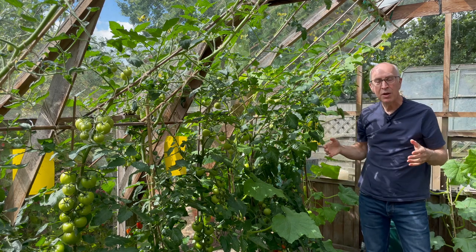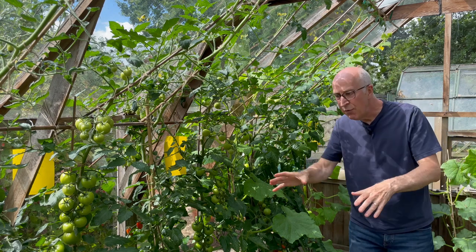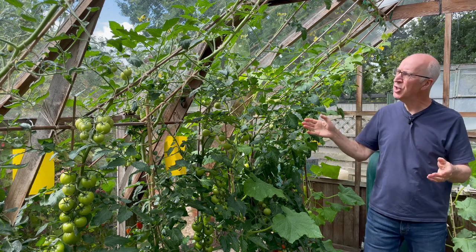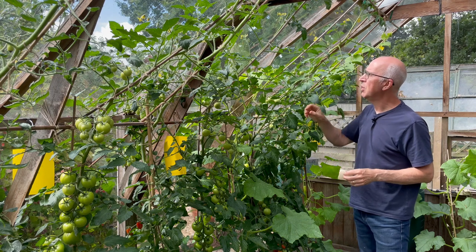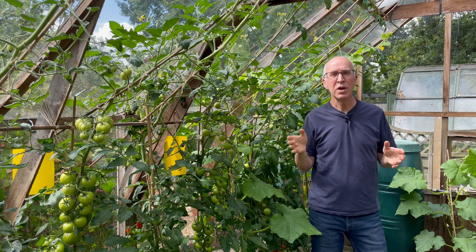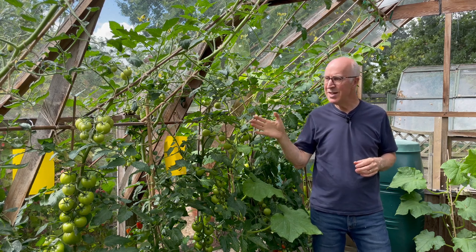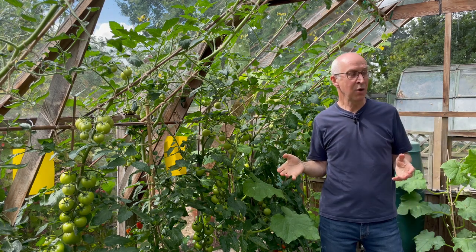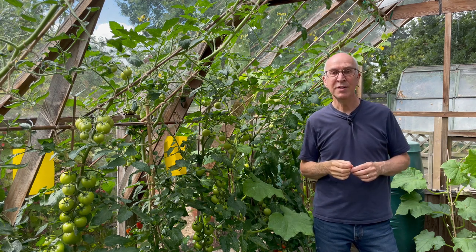So there you have it: open up your greenhouse in the morning, damp down the greenhouse floor, give the plants a water, top up the watering tanks and reservoirs, check over the plants, see if there are any problems, pick off the side shoots on your tomatoes, train the tips in — and that way you'll keep your crops growing really well through the summer. Don't forget to give them some occasional food as well, particularly flowering and fruiting crops with a high-potash fertilizer. A really productive greenhouse feeding you and your family.